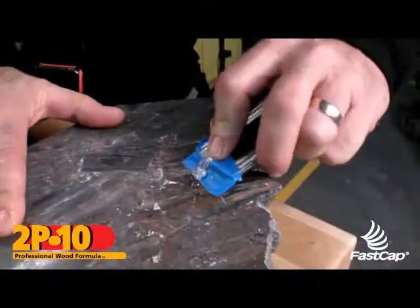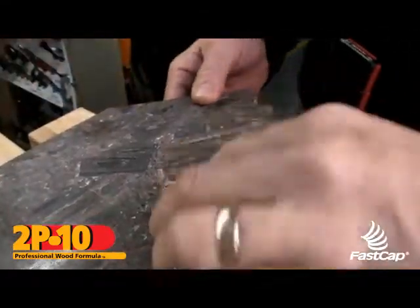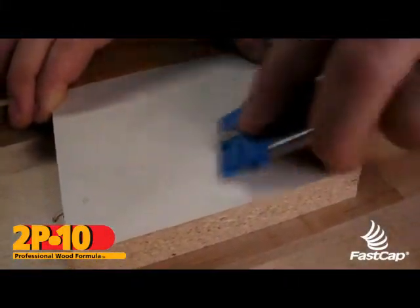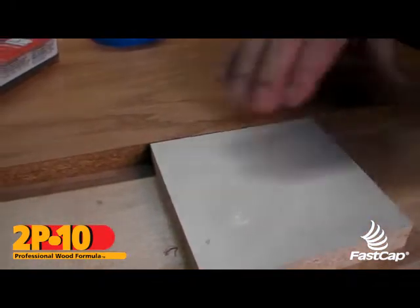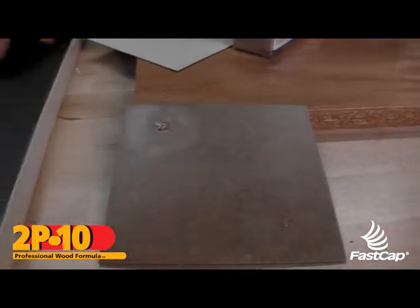Here's over on granite — see how that took that all off. And then here's on melamine; it doesn't matter what you're doing it on. And now people who repair musical instruments — cellos and violins — are using the same technique to remove excess glue.